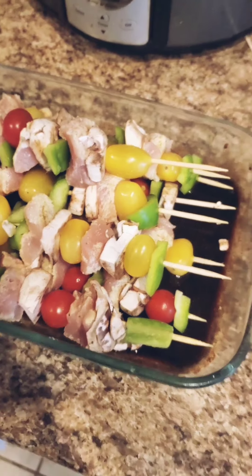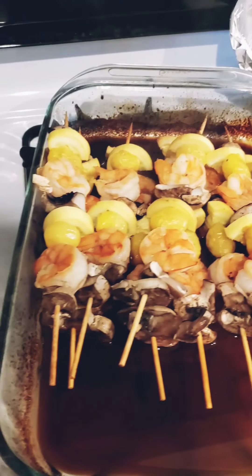And there we have it — the chicken kebabs are done. So here's our shrimp. Let's do the same thing that we did.